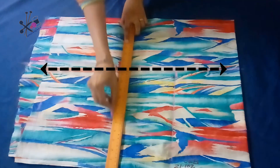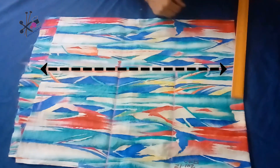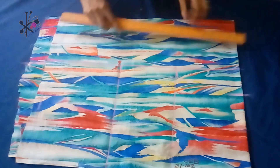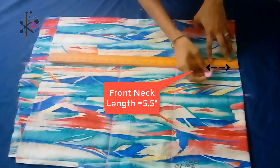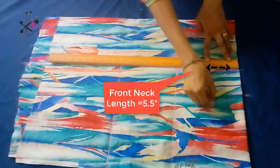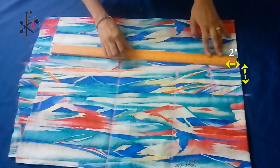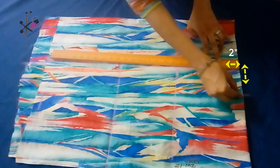We mark waist length and full length — I'm keeping 25 inches. We extend these markings. The neck width I'm keeping 3 inches; the formula is mentioned elsewhere and you can refer to that. The front neck length I'm keeping about five and a half inches, with a maximum of seven inches inclusive of shoulder seam. The back neck length would be 2 inches, with the same 3 inch width.